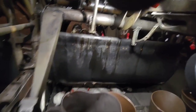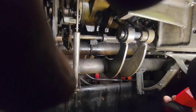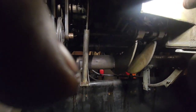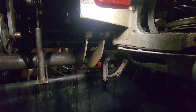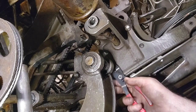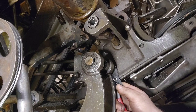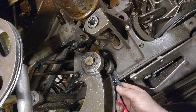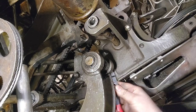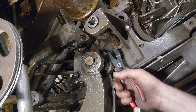Next step - that pin right there needs to come out. Let's see if I can get this snap ring off. Usually these are spiral locks and I can just spin them off real easy, but this one has snap rings on it, so I gotta get this thing turned around somewhere where I can see what I'm doing.